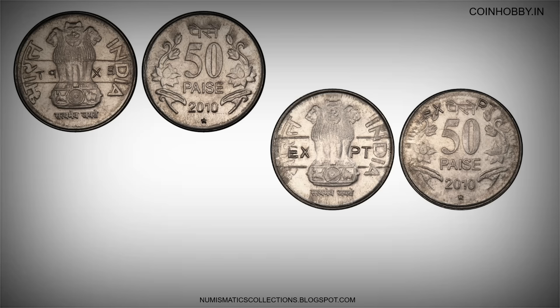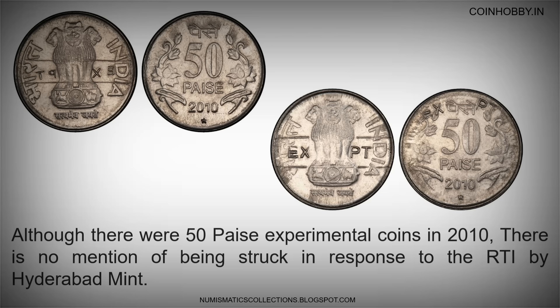Although there were 50 pese experimental coins in 2010, there is no mention of them being struck in response to the RTI by Hyderabad Mint.